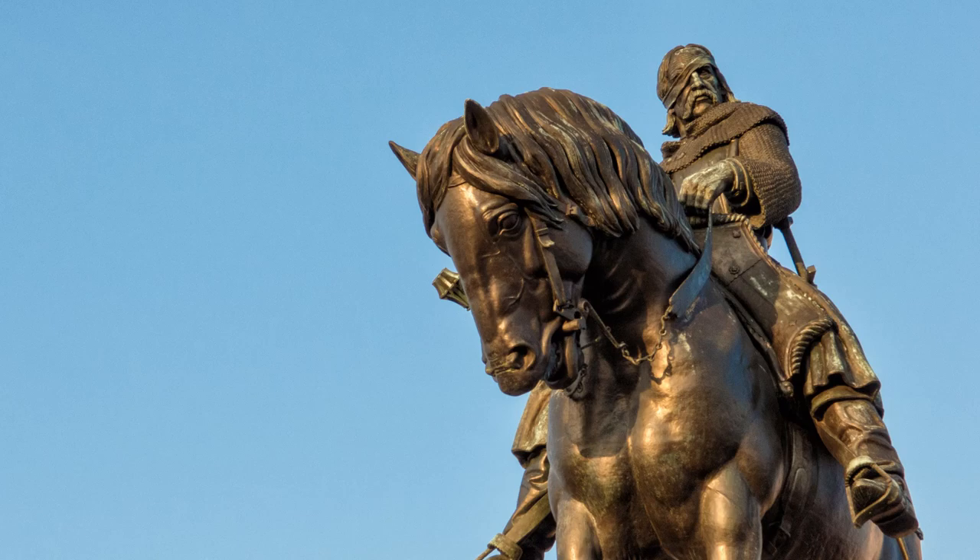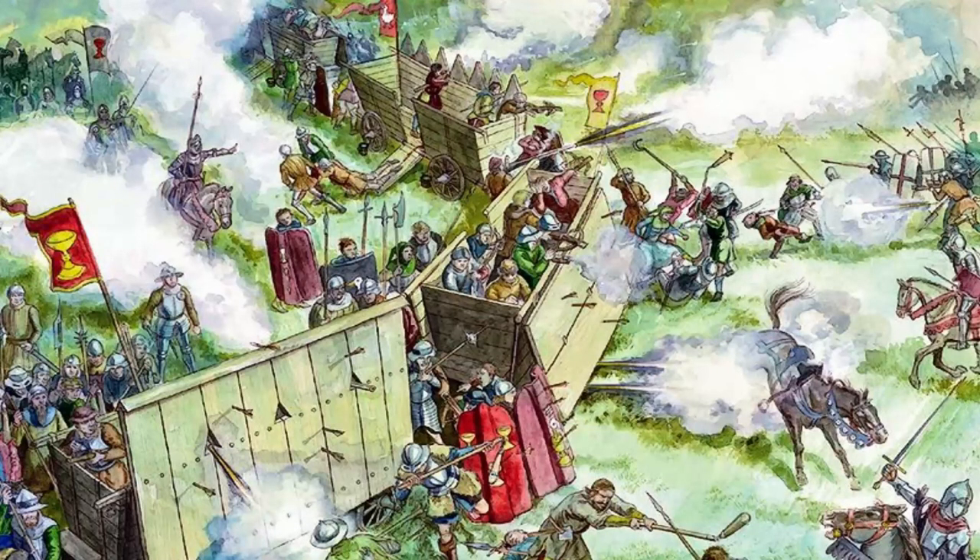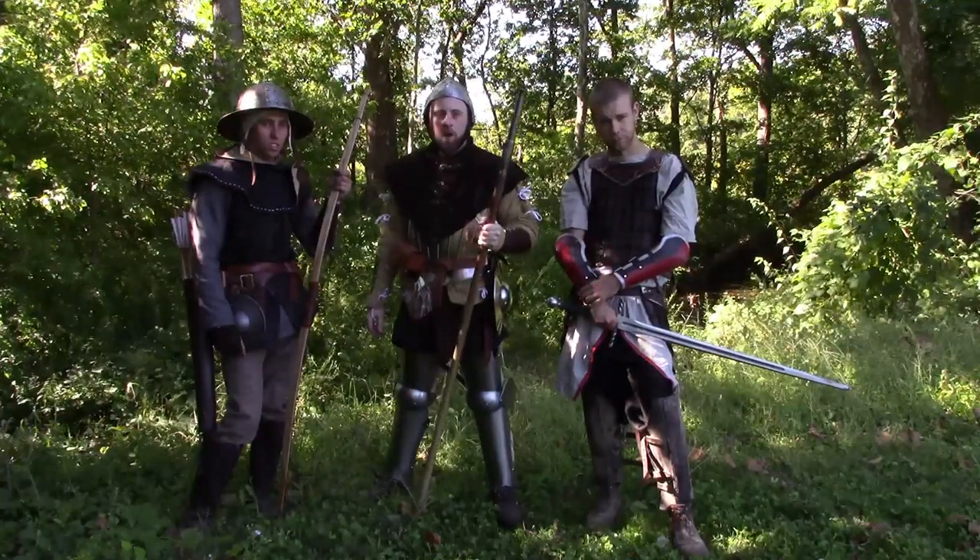With his normal army he would have wagons, and they were supplemented with these. Women, children, people who wouldn't normally be able to fight would have a tube on a stick and a match, pretty much. They'd encircle the wagons and through that were able to defeat superior forces with this technology supplementing their normal army.